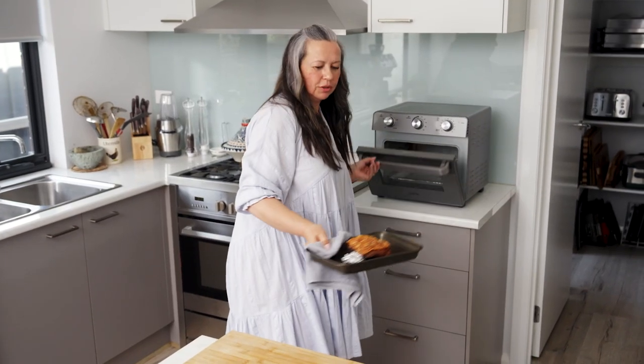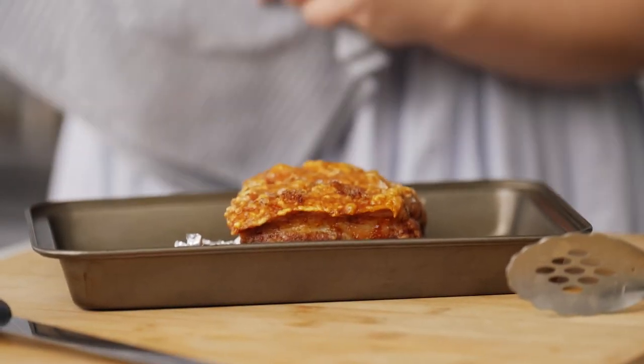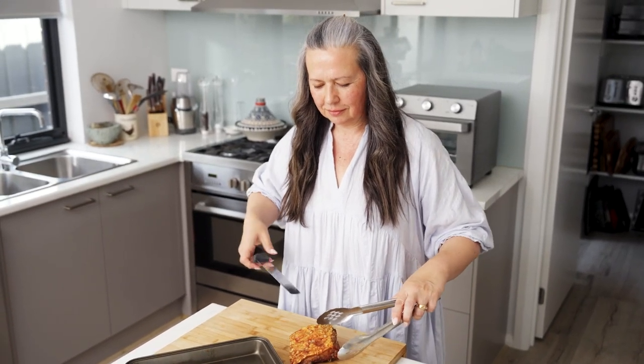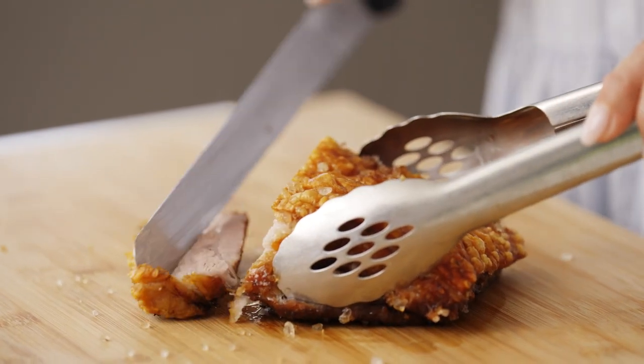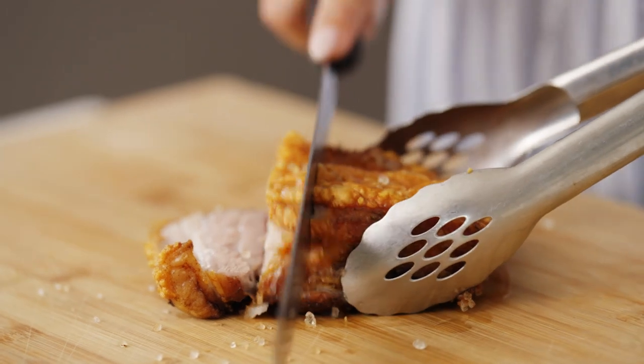Look at that. Perfect. Beautiful. Let's carve this baby up! Mmm, that's what we want. Look at that — oh, moist, juicy, fantastic. And can you hear that crackle?